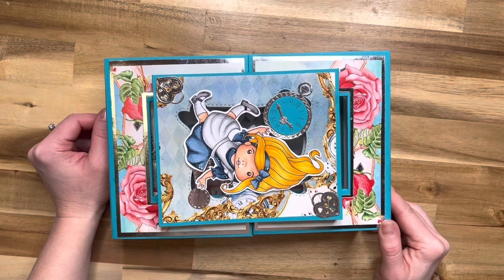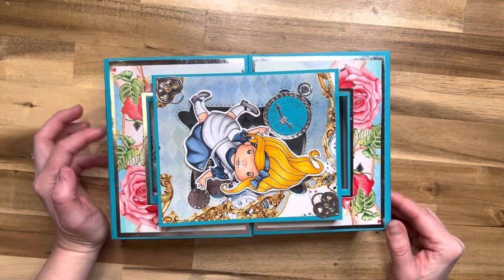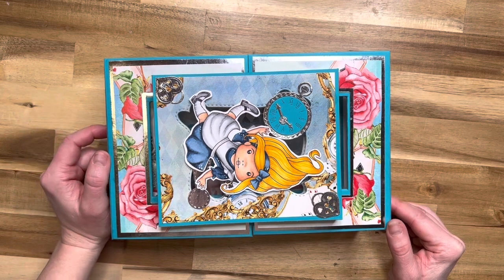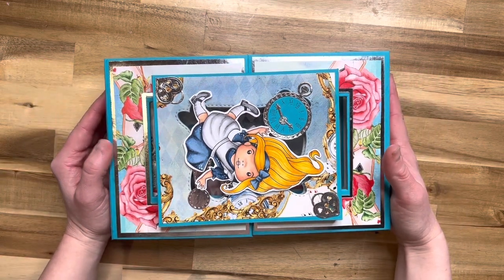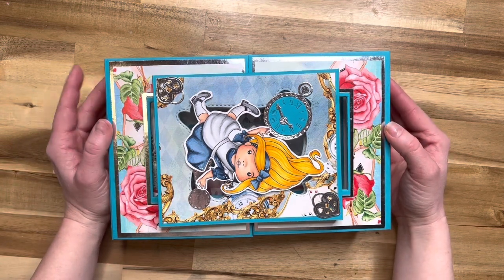Hello everyone, it is Martha here with you. Today I'm super excited to be doing another class in collaboration with La La Land Crafts. I'm going to go ahead and show you this beautiful class called the Wonderland class, and then I will take you through how to purchase and the class options.